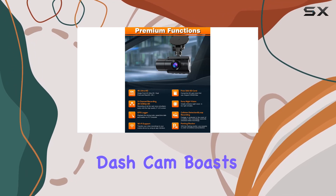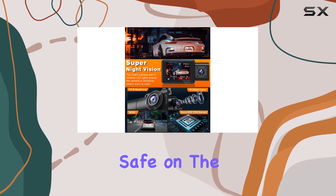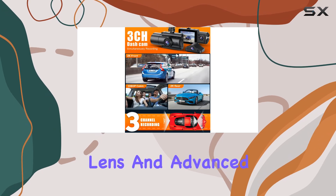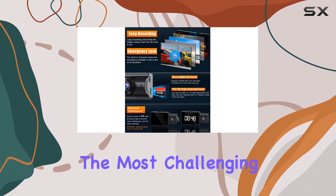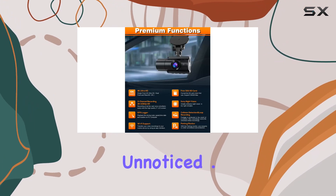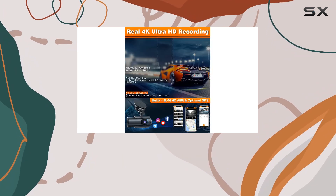The Moplash dash cam boasts a wide array of features designed to enhance your driving experience and keep you safe on the road. With a 360-degree wide-angle lens and advanced HDR and WDR technology, it excels in even the most challenging lighting conditions, ensuring that no detail goes unnoticed.